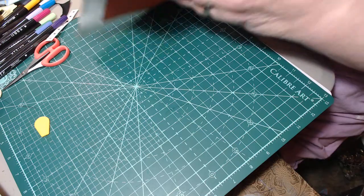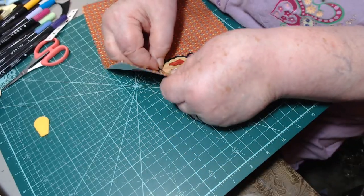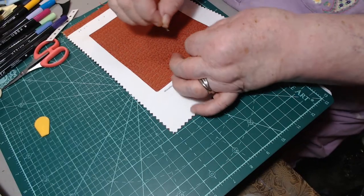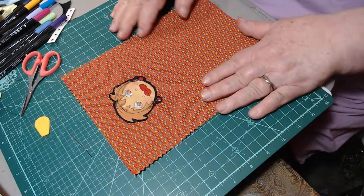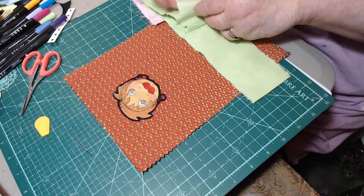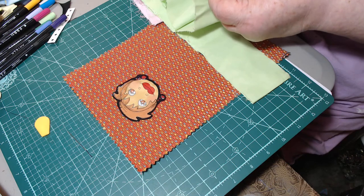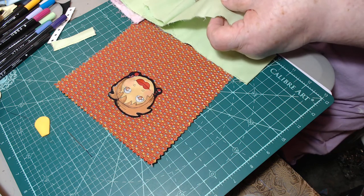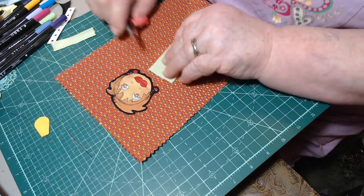Her cute little face is on there now. Ow - Elizabeth! Let me nip that off. Now she's got her cute little face on there. I could have put a little puffy under there so her face would be a little round - I didn't think about that until just this very second! So now I have this green fabric and if I make her like a little blouse, what about that? What about it?